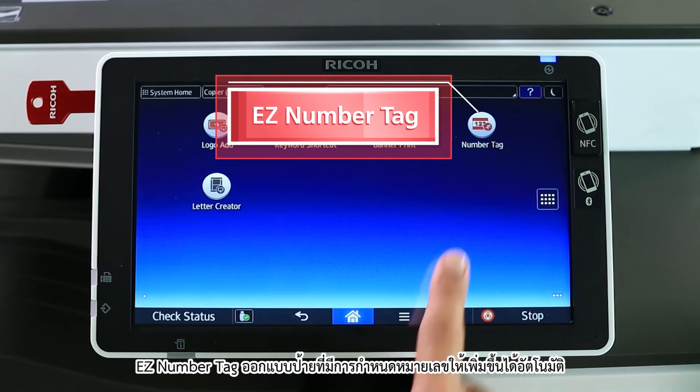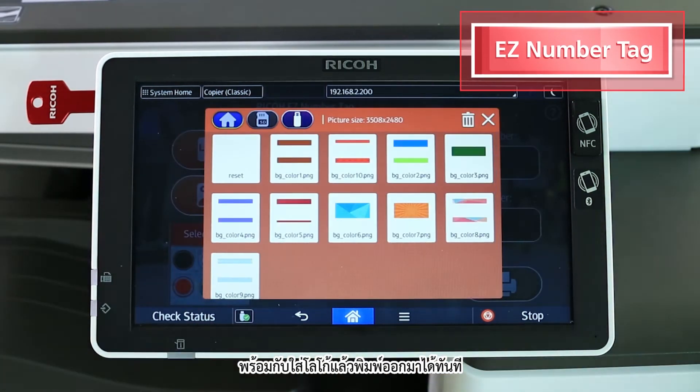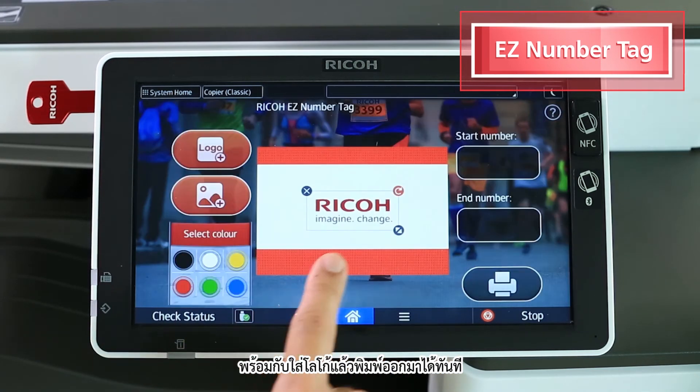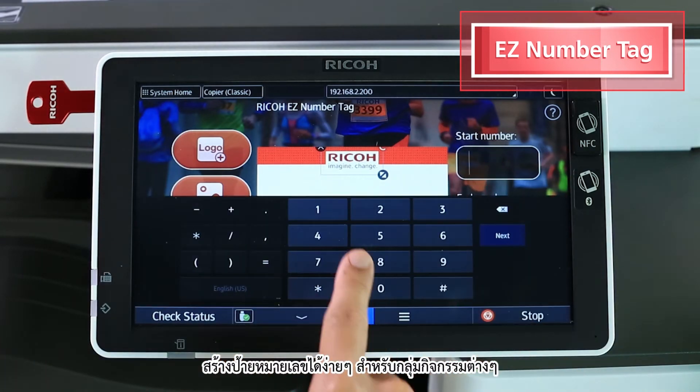Easy Number Tag — design tags with auto numbering and logo insertion for immediate print. Create simple number tags for easy grouping and task allocation.